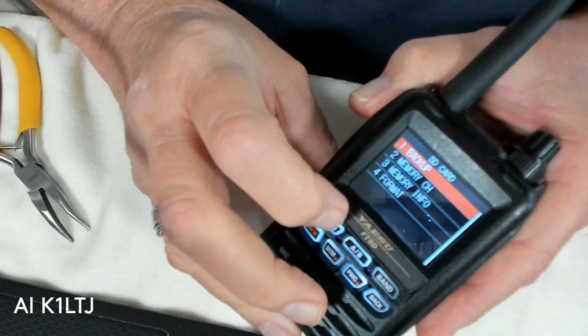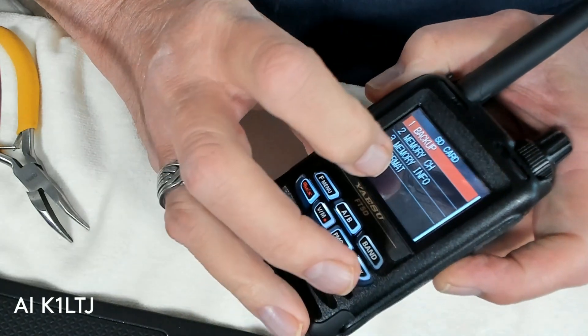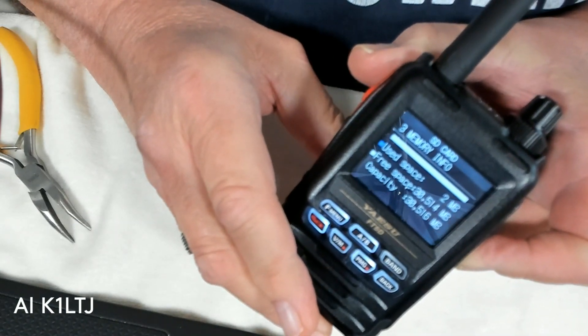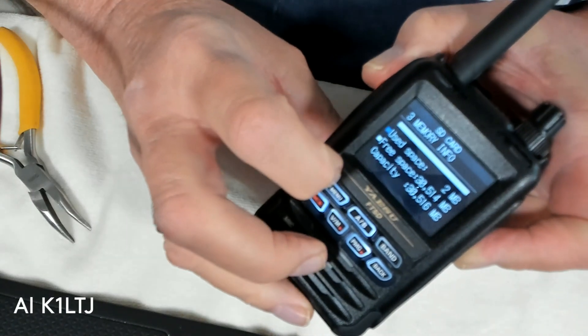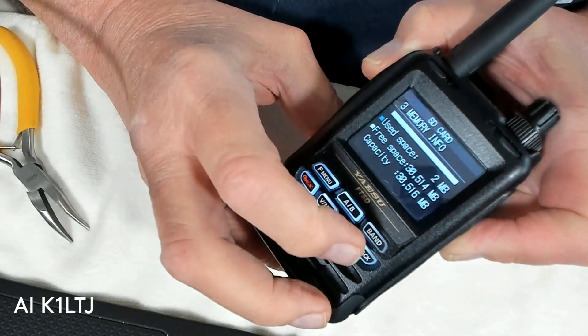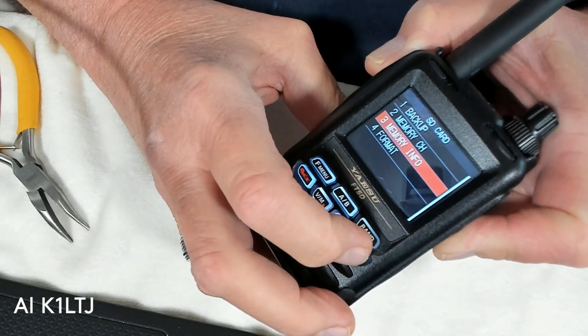I'll click on SD card and go get memory info. And yes, this time it's connected — that's a good thing. But half the time when you put it in, it's not connected. So I'll take that back to the main menu.